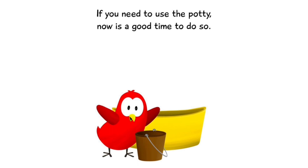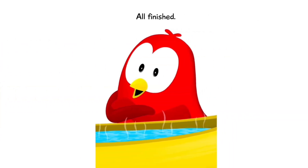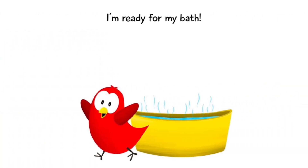If you need to use the potty, now is a good time to do so. Sometime later... All finished. I'm ready for my bath!